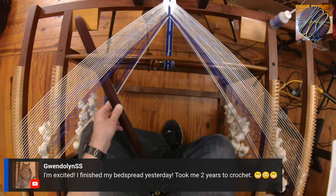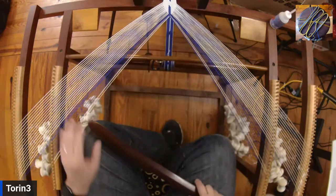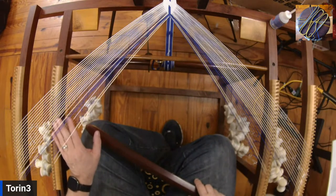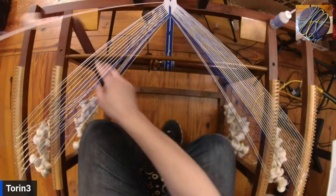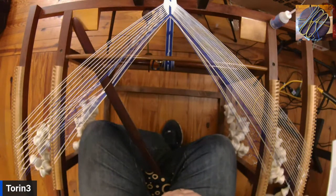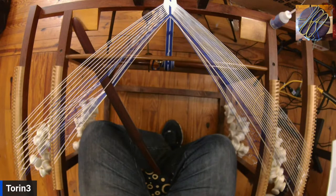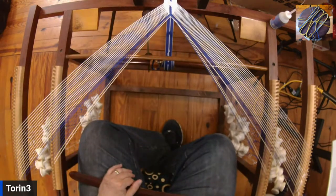That is an impressive amount of time, Gwendolyn. Congratulations on getting it done. One from the bottom, two, three, four, five, six, seven, and eight. Thank you very much — that definitely improves my night. One of the things I really enjoy when I'm doing this is knowing that people appreciate it and they're enjoying it.